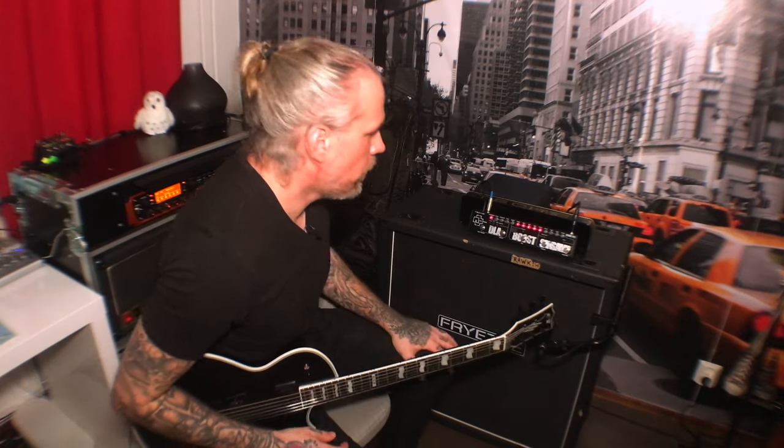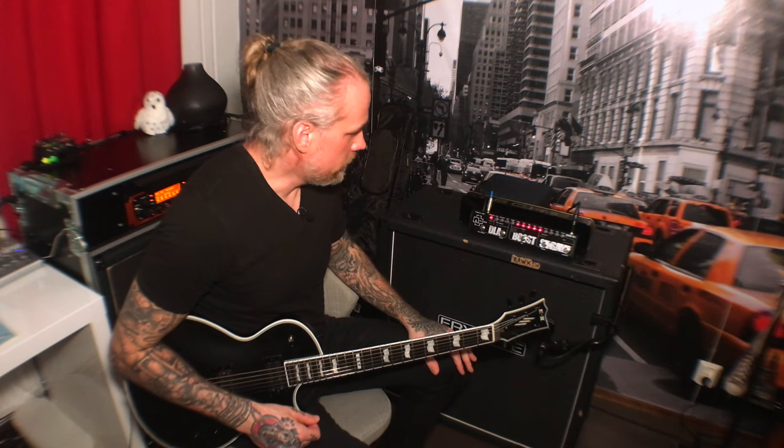Fly Rig PL1. Really simple to use, and if you're into modern aggressive metal tones and crystal clean cleans, this thing can certainly deliver, as you heard.